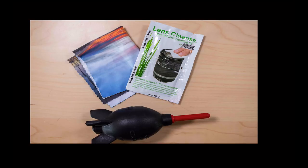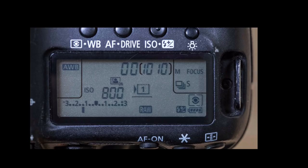Tip number five: quite often these photo blinds are dusty, so it's good to have a blower to blow dust off the front lens elements, a micro cleaning cloth, and maybe even a wet cleaning cloth solution, just so you can keep your optics really clean and everything stays sharp and crisp.